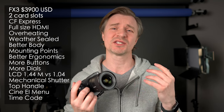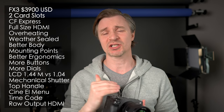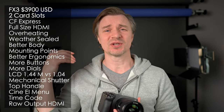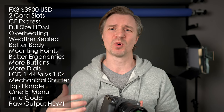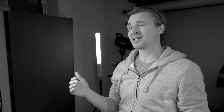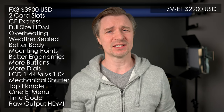Another huge one for pros is RAW output over HDMI. With the FX3, you can actually output RAW to HDMI — ProRes RAW — and you can then manipulate your image much more in post. For a lot of working professionals, RAW output is essential. The ZV-E1 certainly doesn't have that. Now we get to the ZV-E1's advantages over the FX3, and it does have a fair amount of advantages, even though it is much cheaper.